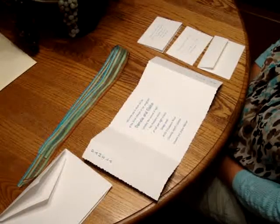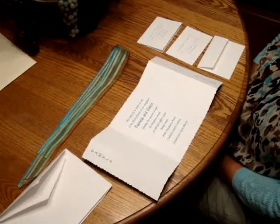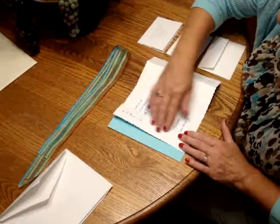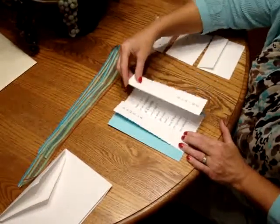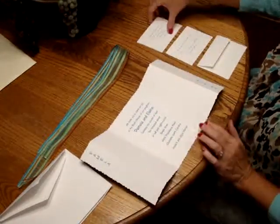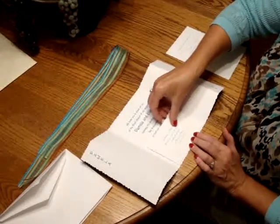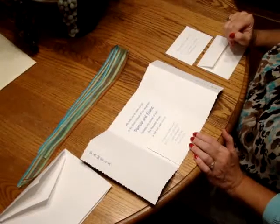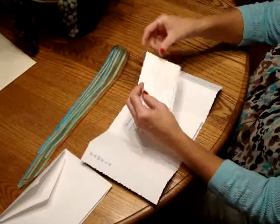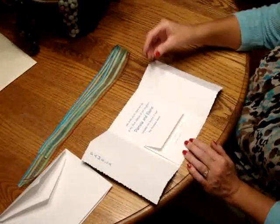To assemble this invitation, begin with the invitation facing you. We're going to have to make a couple of folds, and this is accomplished quite easily because the invitation stock is already scored for you. Go ahead and unfold it, then take your reception card and place it right over the invitation wording at the bottom like so. Take your response card and tuck it underneath the response card envelope, and place that right on top of the reception card.